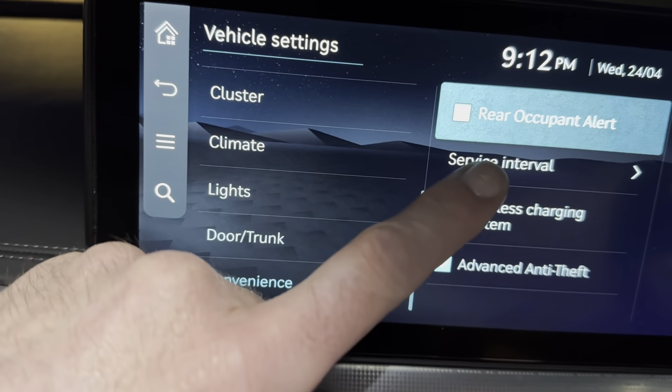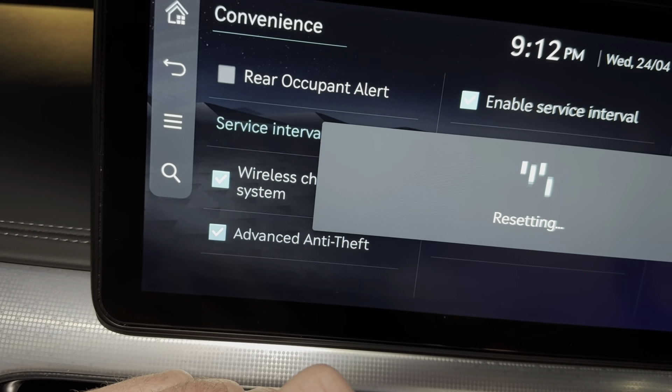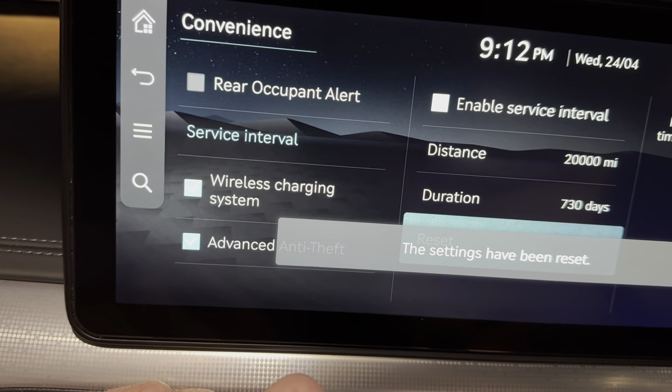Down at the bottom, hit Reset. It will ask: do you want to reset it? Select Yes. It will show Resetting, and then confirm that settings have been reset.